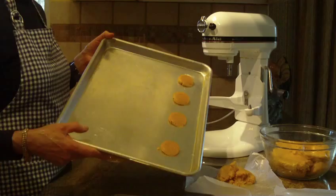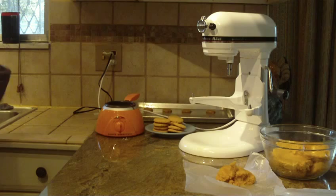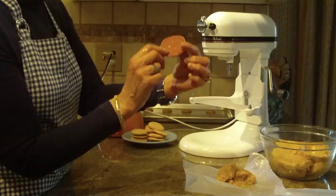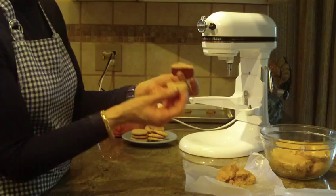You're going to bake them at 350 degrees and they're going to take anywhere from eight to ten minutes. You want to take them out when they become a golden brown. When they bake up they'll come out to be a nice golden brown on the top and bottom. The outside is a crispy cookie, but when you break it open it's a chewy, very moist, delicious cookie.